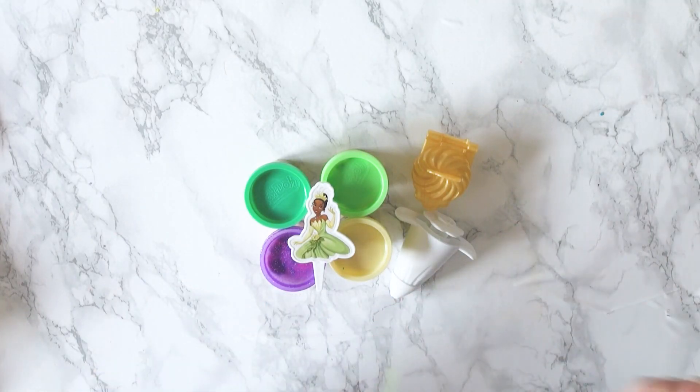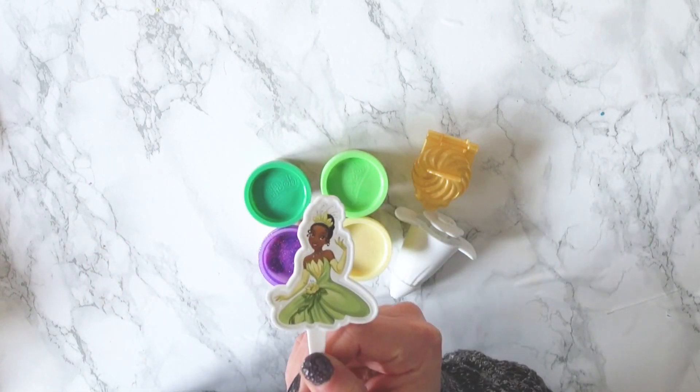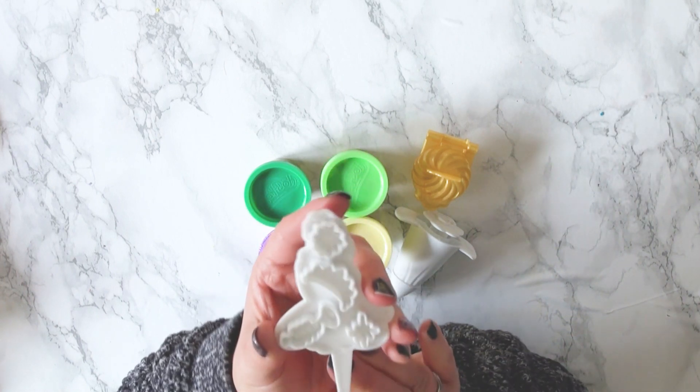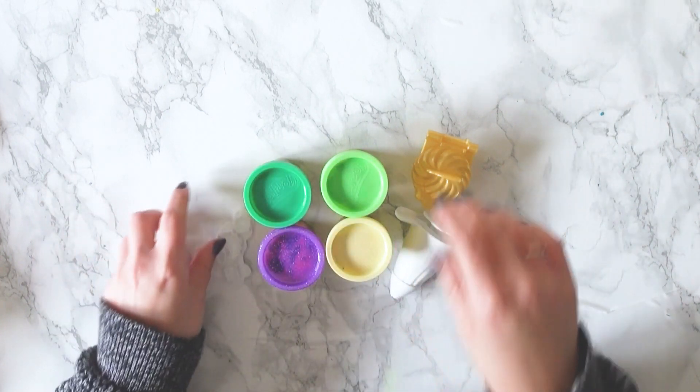Today let's start with Tiana. Tiana has to be one of my favourite princesses. She has all different moulds on the back of her topper that we can use to customise her cupcake.